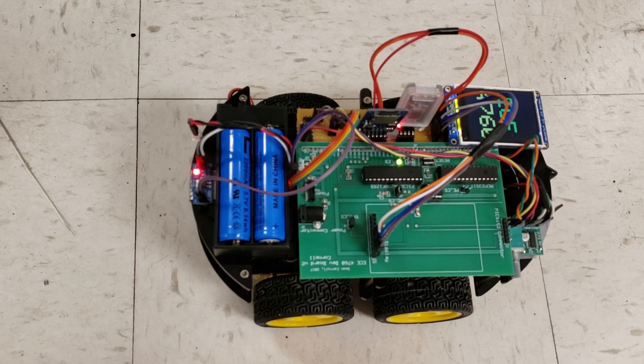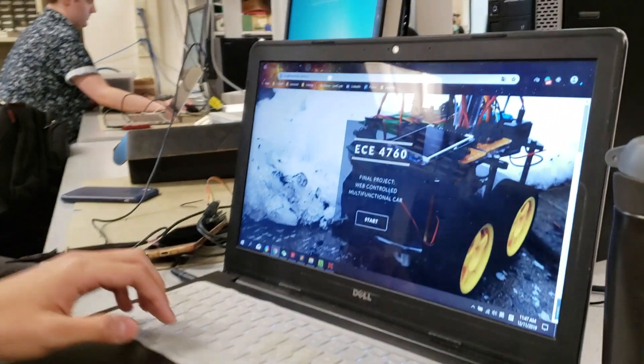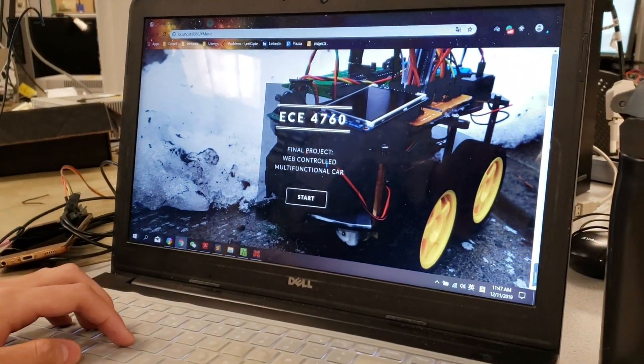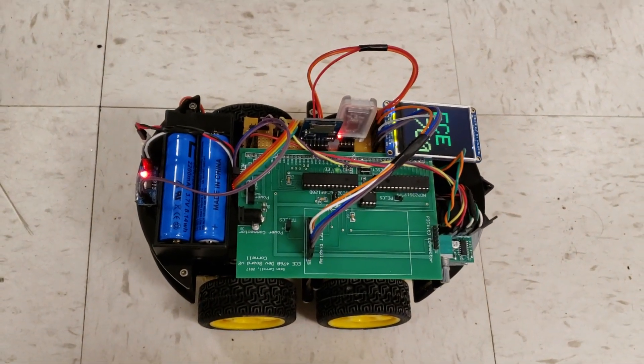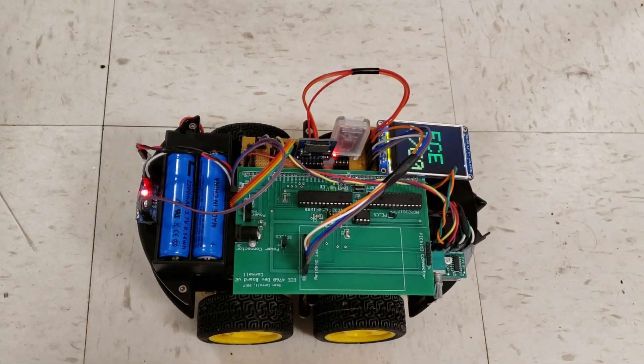There is a website we use to control our car. So you have a website to control the car — you can drive the car from the website as well as play music from the website, right? Yeah.